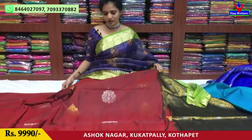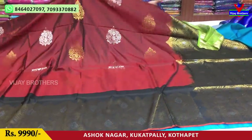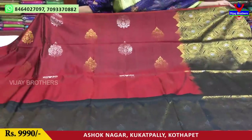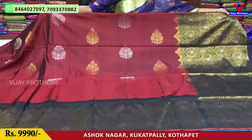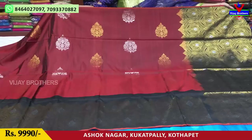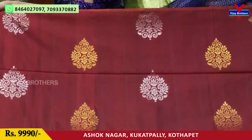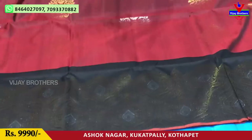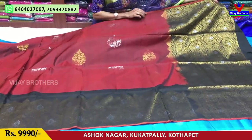Next is maroon color and black color. We have a pink color coat — I have two colors. The cost of these is 9,990 rupees. It has a zardosi border. We have a great look and rich look.